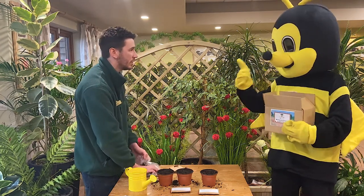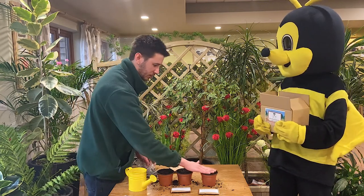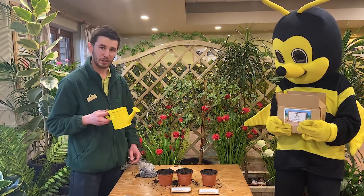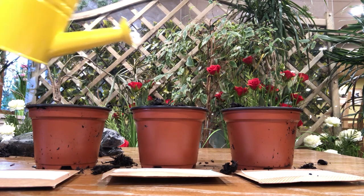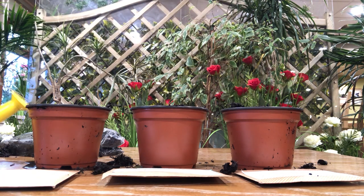How's that looking, Busby? Looking good? Fantastic. And the last one. There we go. And now the final bit that we need to do to these pots is to give them a little drink, because plants need water to grow. So we've got this — this is your favourite watering can, Busby, isn't it? Bright yellow. And you just give them a little water like that, just to wet the compost.